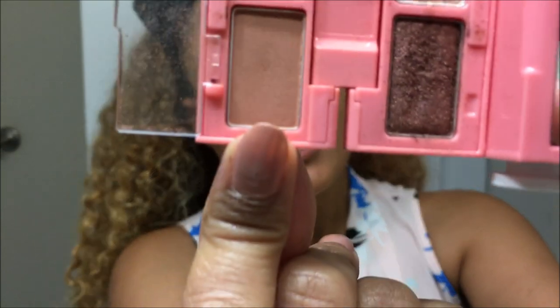I'm going to begin with the eyes and to start that off, I'm going to use this light brown shade right here and I'm going to use it as a base for my eyelids. So I'm using my shadow brush, just dabbing that on.